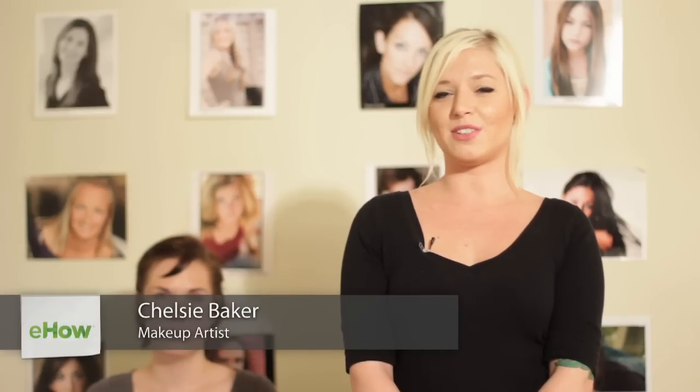Hi guys, this is Chelsea Baker, a professional cosmetologist of five years. Today I'm going to show you how to apply bronzer in scene makeup. Let's get started.